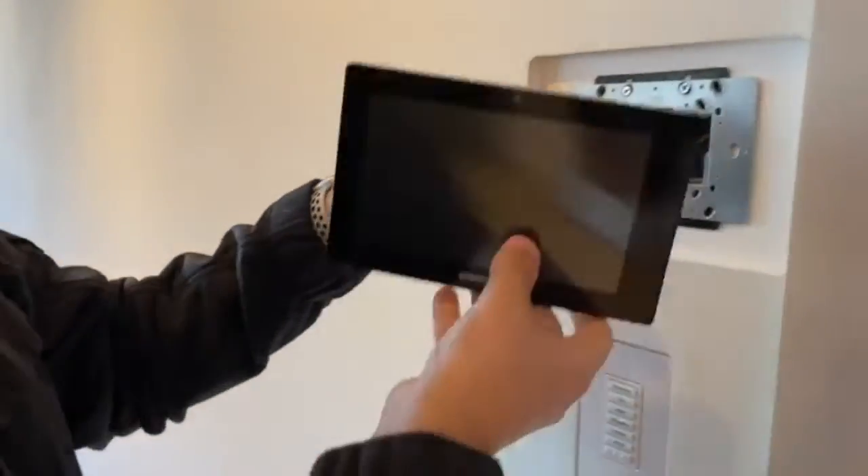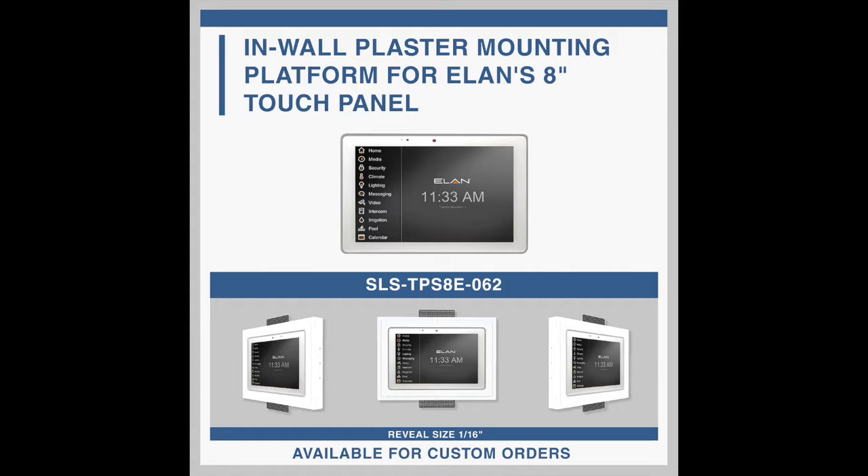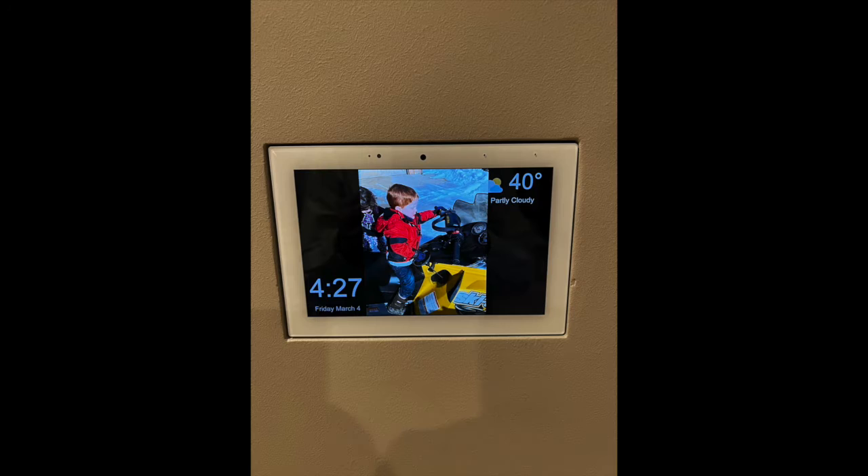With the Elan, when it snaps in it locks and you need a special tool to remove it, so we made a custom one with a 16-inch reveal — which is like that — for the Elan.